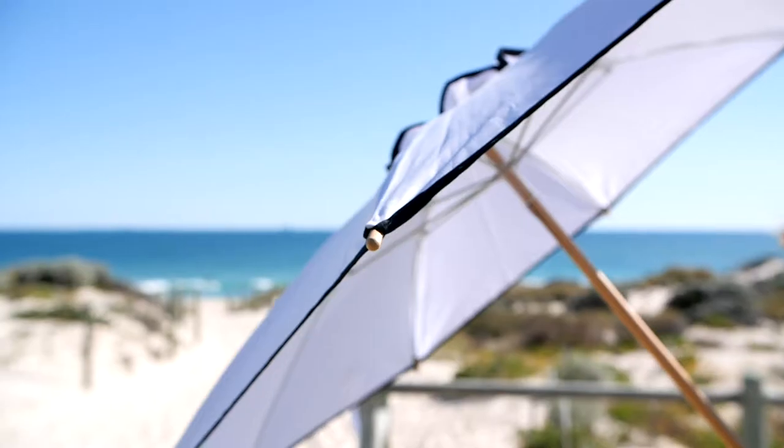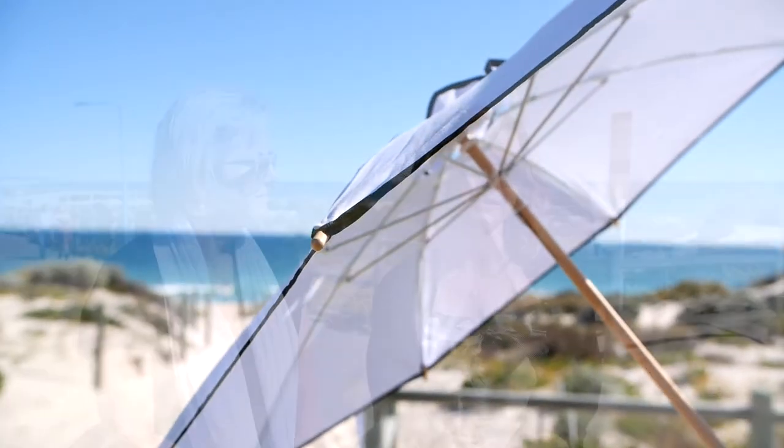We designed our Sun Parasol to give women an option for sun protection that is cooler than a hat. They can feel really elegant while using it. It's UPF 50 plus, which means it blocks over 98% of UV rays. It's really great in the breeze and really lightweight as well, so it's a really beautiful product.